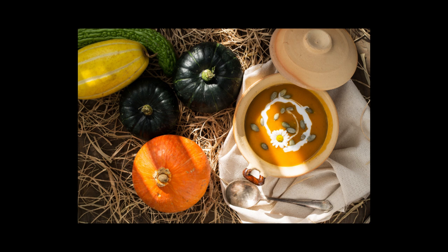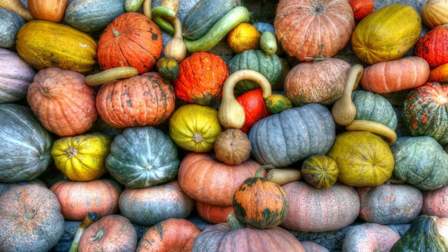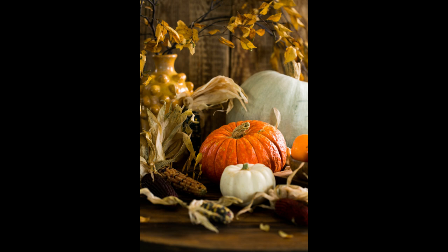There are so many different types of squash available. They ripen in the fall, which is why it's such a seasonal vegetable. However, if you grow your own, you can harvest them in the fall, store them in a cool place, and they will keep for many months. You can also save the seeds and use those for next year's garden.